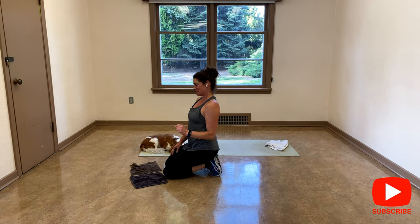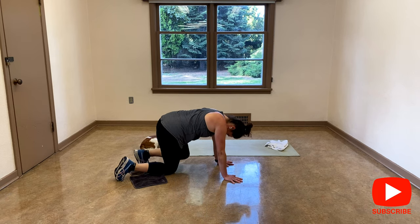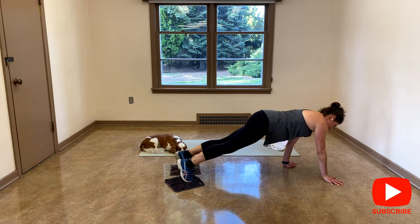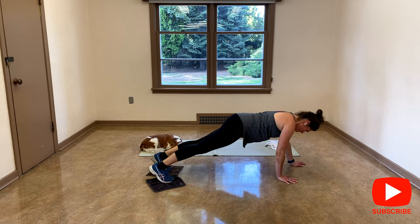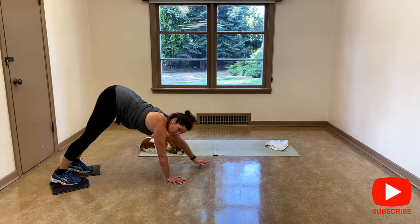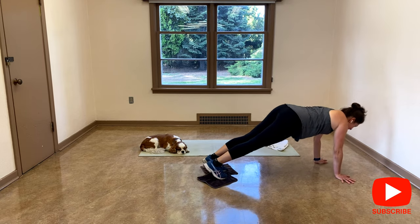I'm going to do the same thing with my feet. Put your feet on the towel. Your feet are going to be parallel to each other. And let's go — move back and forward. I hope your floor will be better than mine.